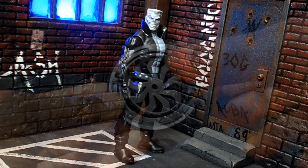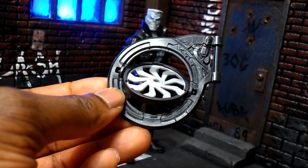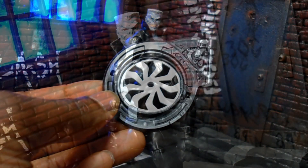Let's look at what he comes with real quick. No real accessories of his own - no extra head, no extra hands. He just comes with another one of the propellers for Vulture's wing apparatus.